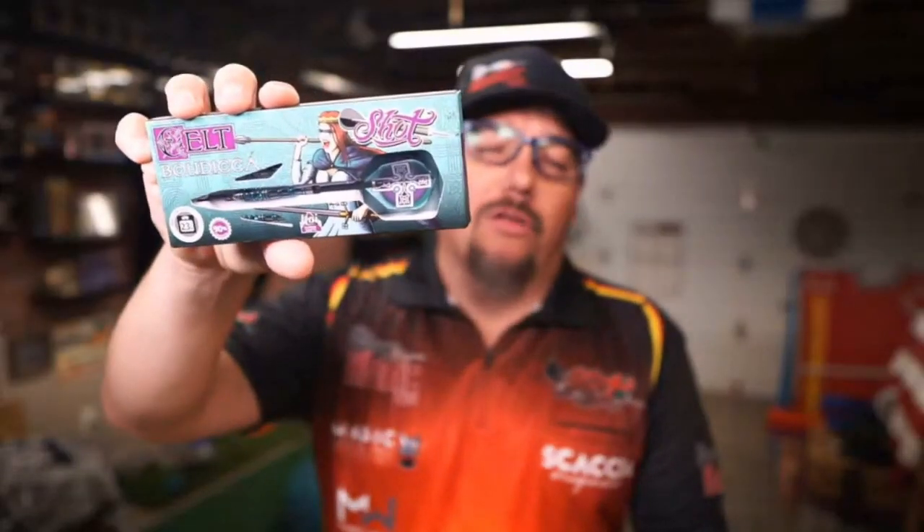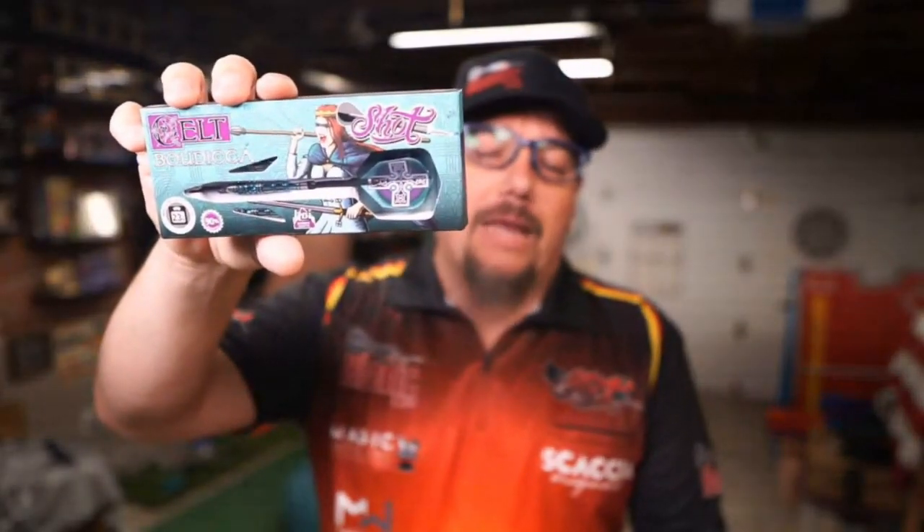Alright guys, thanks for watching this review — Atomic Darts, I'm your host Matthew. We've been taking a look at the Bodisha, part of the Celt lineup. This is made by Shot out of New Zealand. Thanks again for watching, and we'll see you on the next one.